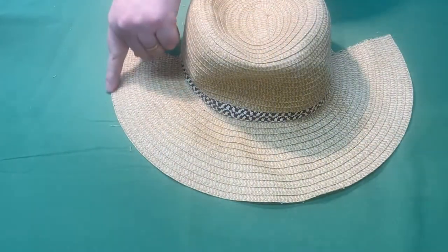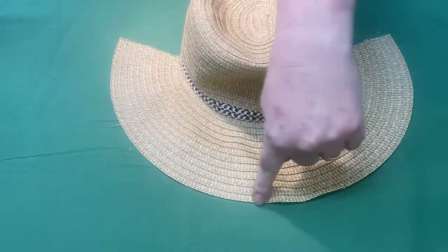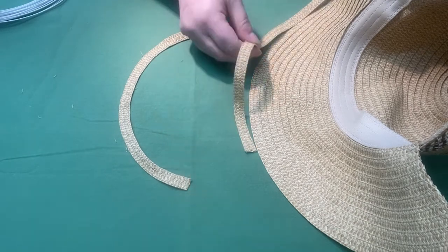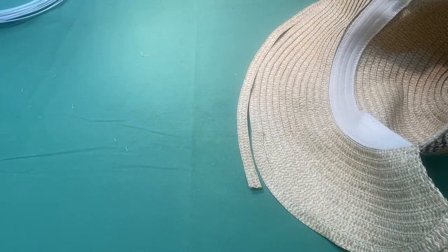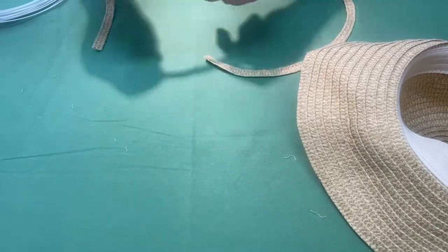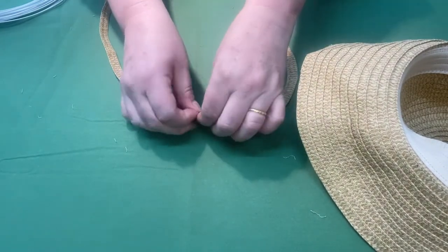We need to make the outside of the brim stiff so that it doesn't flop in your face. We're going to do that by using a piece of millinery or floral wire. First we need to provide a channel to put that wire in. On that leftover piece of straw, pull off enough length so the straw will go around the edge of your hat from this edge to this edge. We're going to join these two pieces together.